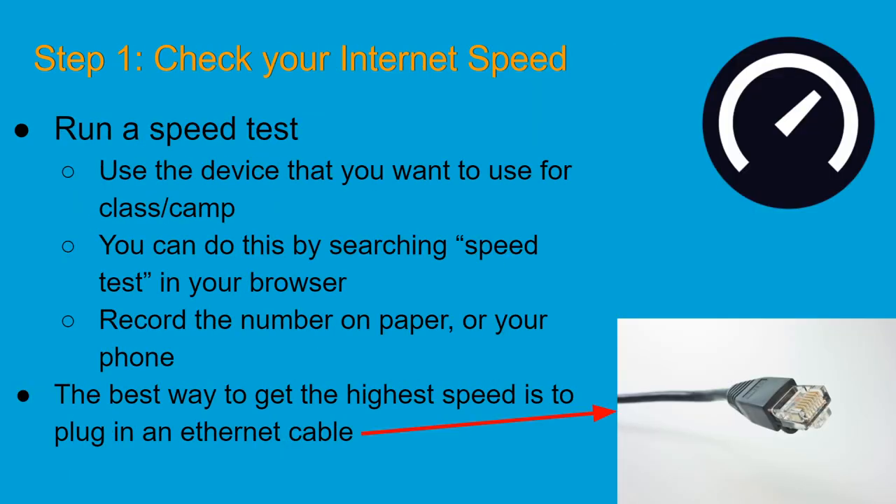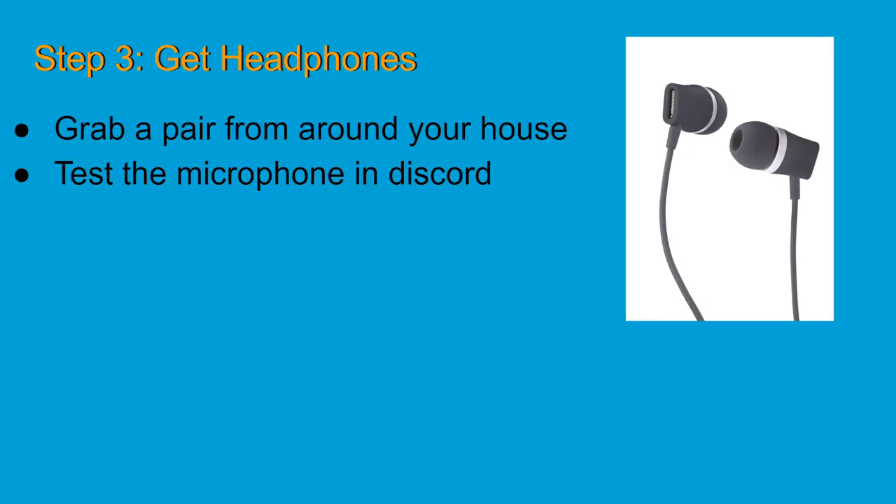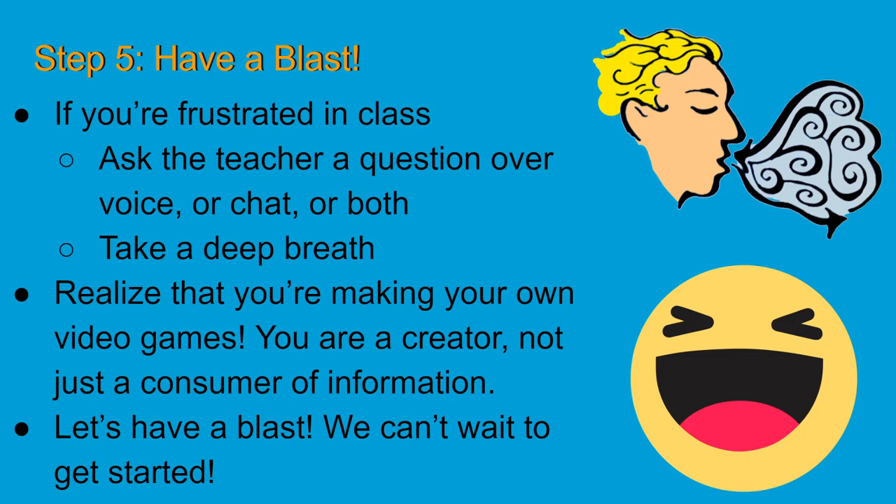So to recap: step one, get good internet. Step two, make sure Discord is good to go. Step three, get headphones. Step four, learn to use Alt+Tab and charge your battery. And number five, have a blast. We'll see you in class!